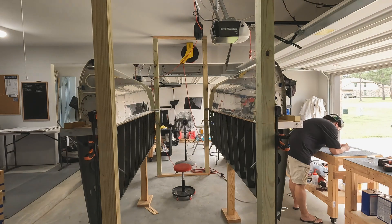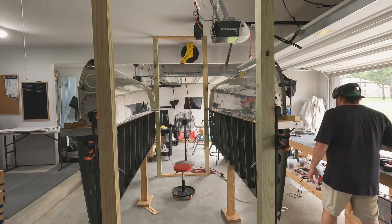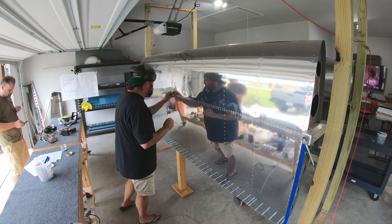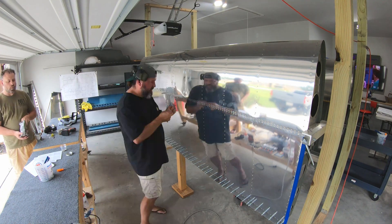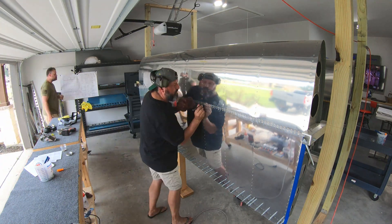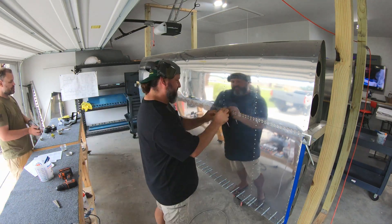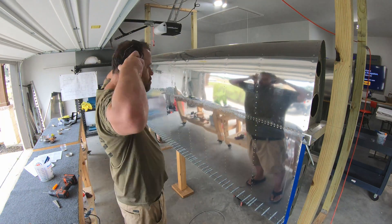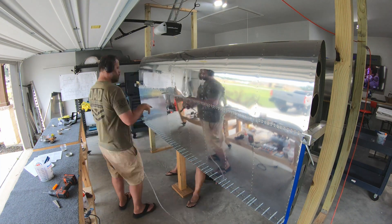Moving over to the left wing, similarly I think there were two that I ended up replacing. One of them was because I messed it up bucking on this day, and the other was one that had been bucked previously and caught my attention, so I went ahead and got it out of there.